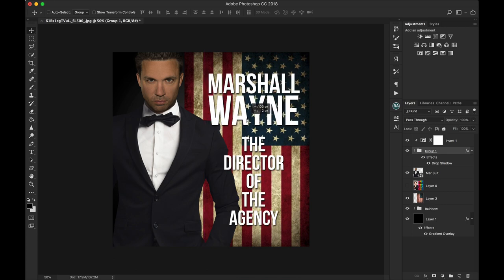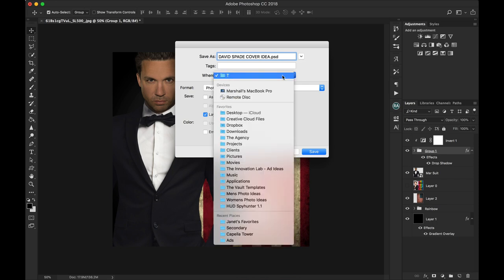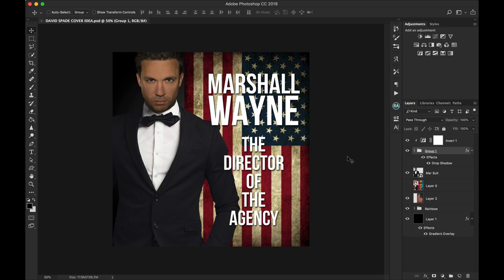We would keep working on this, but that's how you take one idea and let it lead you to another. There are obviously many possibilities we could do with this. David Spade cover changes the idea, and then I'll put it in the vault templates. So you guys take it however you will. If you'd like to purchase what I did here, you can — I'll leave a link. Hope you like it.